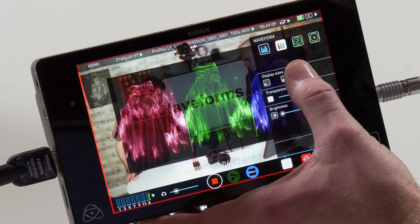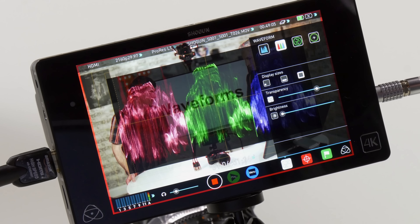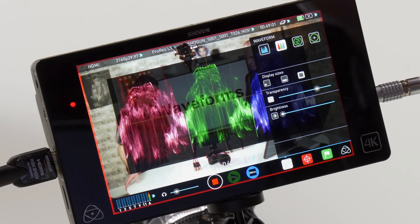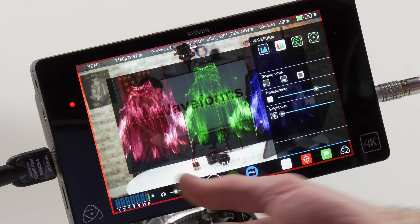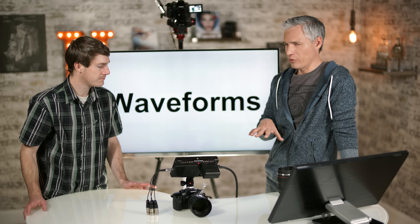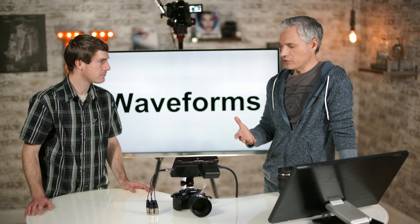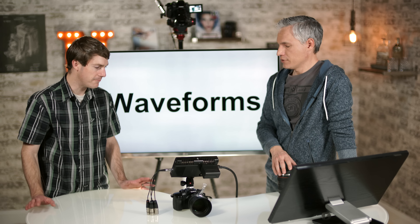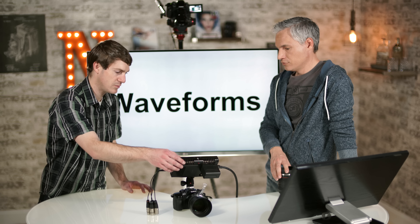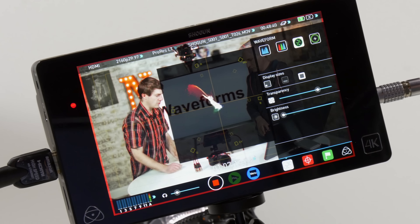The big screen just looks incredible. It's so much easier to tell if things are actually in focus and to gauge color and exposure. One of the challenges with 4K is you can think something's in focus and then get it back to the PC and it's not. The GH4 has focus peaking to help, but it's not always reliable.